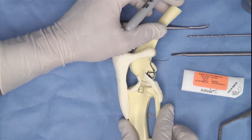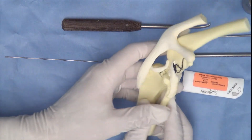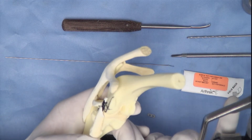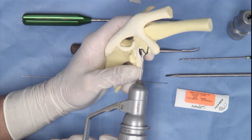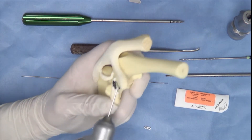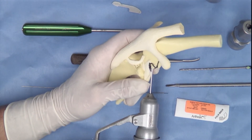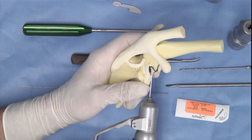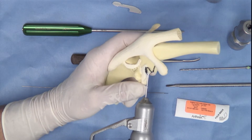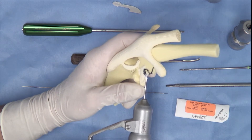Once we've marked out our anatomy, the next step is to drill some guide holes. To do that, we will place the colette into the drill and initially mount the 1.6 mm K wire into the drill. Once it's in location, the drill is placed in forward. The K wire is seated so that a small workable length is apparent and, holding the bone model, we will initiate the origin site of the femoral socket. It is important when drilling the guide wire that we ascertain the direction so that the femoral tunnel does not exit in the femoral notch or breach the femorofibular joint space.